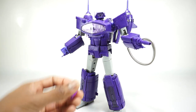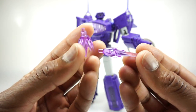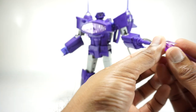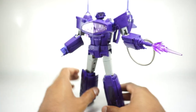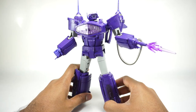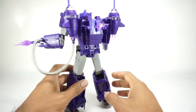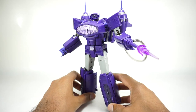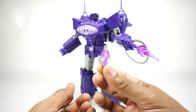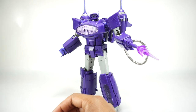But wait, there's more - you also get this blast effect here, translucent purple. Really nice looking, one of the best blast effects I've seen on a third party figure. You just put that together and it can fit right into his cannon there, and that looks really good. You can also use those in the vehicle mode. You do get two of those, so if you wanted to put that in his other arm you could. We'll look at that more in vehicle mode - it just looks better, it makes more sense.